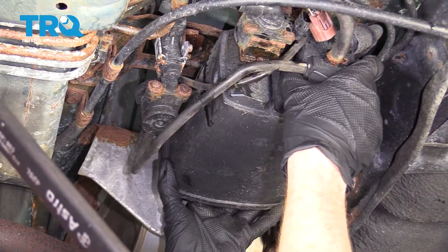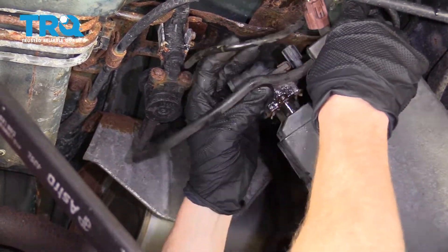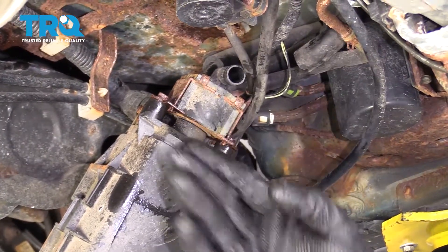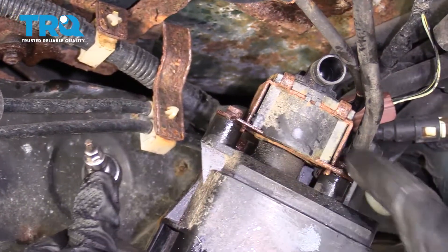Now just grab onto it and slide it towards the passenger side. Now we can bring it down so we can work on it. You're definitely gonna wanna spray these down with some penetrant. Once you have it on there and you've let it sit for a little while, continue on trying to use a Torx bit to remove each of the screws.